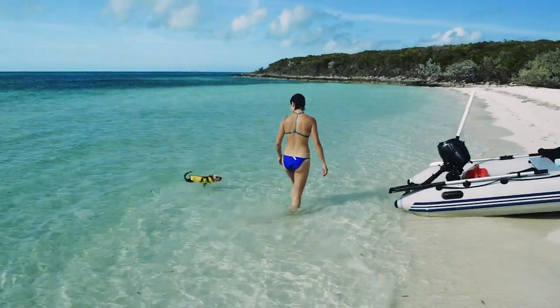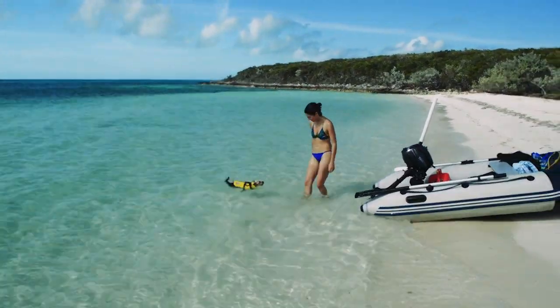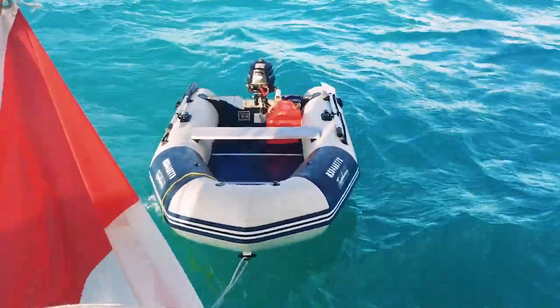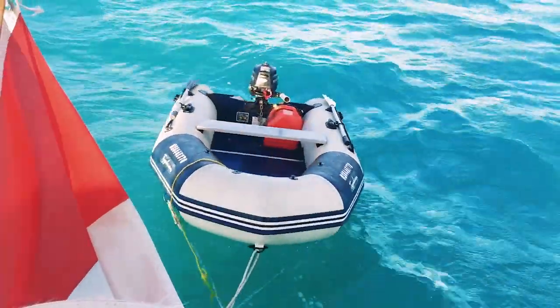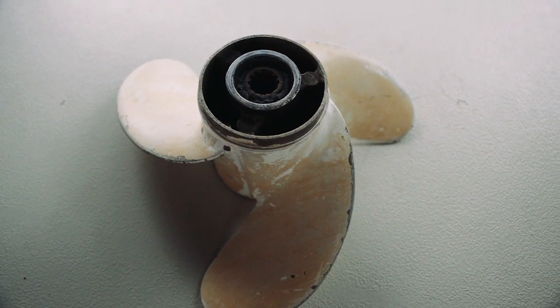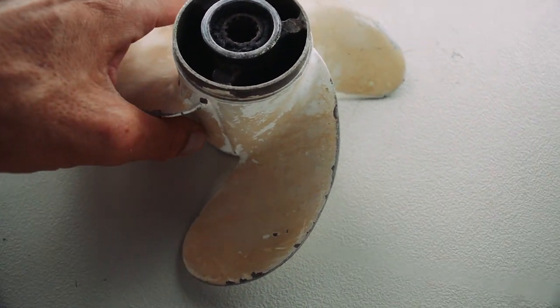Depending on your motor, there are several maintenance items you really need to pay attention to. Of course there's oil changes with four-stroke motors and shaft oil on any outboard motor. We've had to change the propeller more than once due to minor impacts, and recently we've had a spun prop on our five horsepower two-stroke Tohatsu.